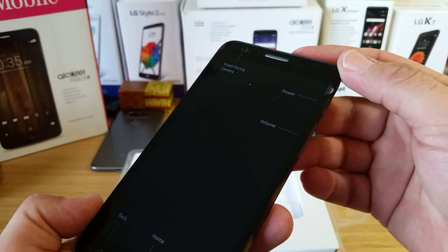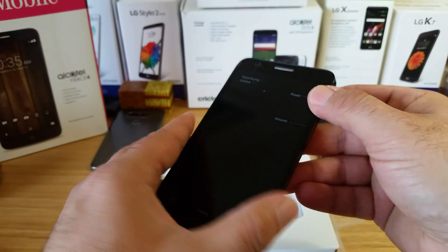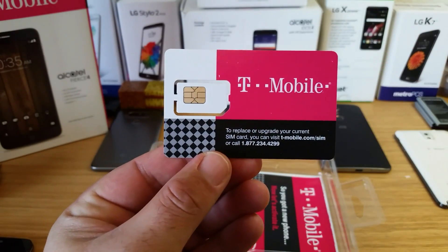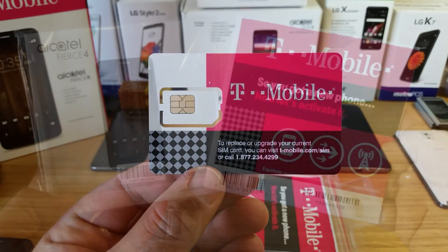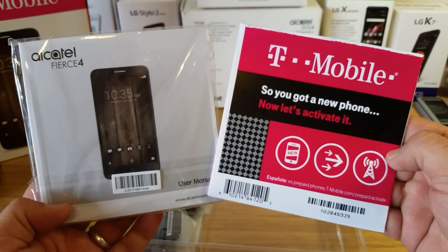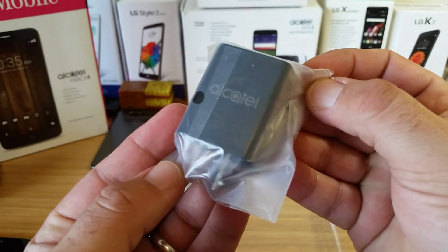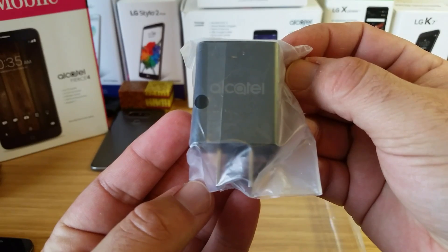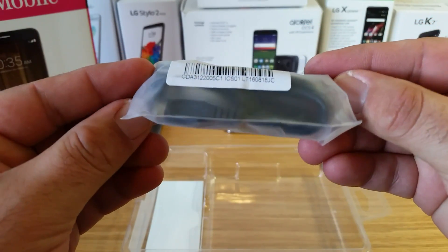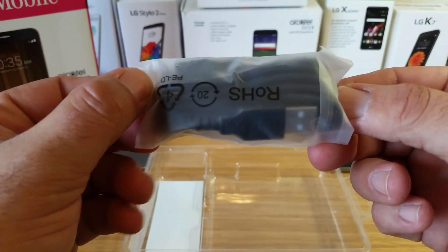This device feels like it has some good weight to it — nice design. I'm going to place it off to the side. You also get a T-Mobile SIM card included with the purchase, a user's manual, and a get-started or terms-and-conditions guide. You get a charging brick with Alcatel branding on it, and a micro USB data cable — just standard micro USB, no Type-C or anything like that. I don't believe there's any quick charge on this device either.